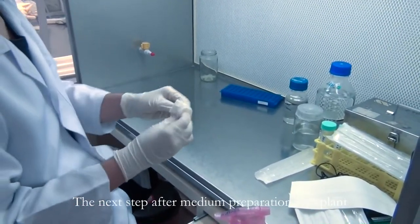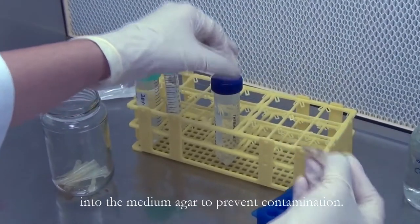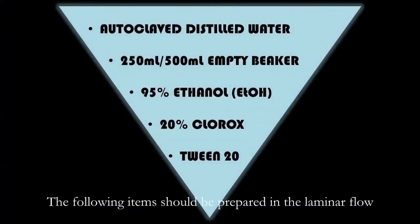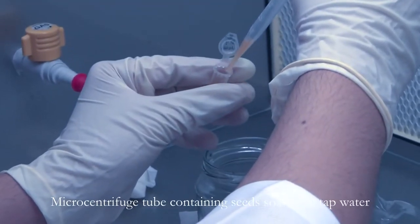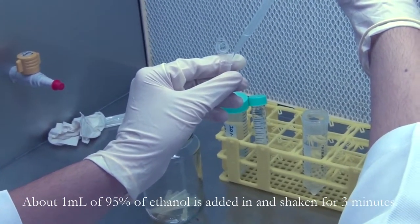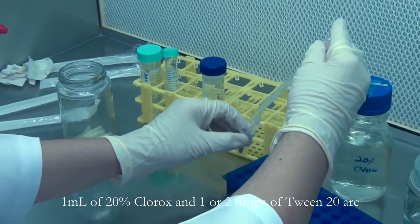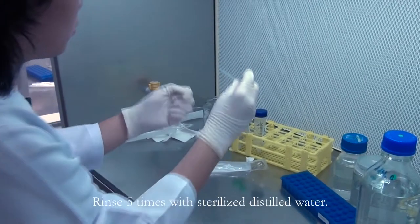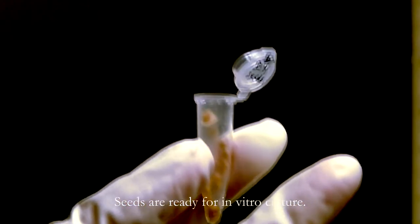The next step after medium preparation is explant preparation and inoculation. Explant needs to be surface sterilized before being inoculated into the medium agar to prevent contamination. This process has to be done in a sterilized laminar flow. A micro centrifuge tube containing seeds soaked in tap water and incubated overnight is dewatered. About 1 ml of 95% ethanol is added and shaken for 3 minutes. After 3 minutes, the ethanol is decanted. 1 ml of 20% Clorox and 1 or 2 drops of Tween 20 are added and shaken for 10 minutes. Rinse 5 times with sterilized distilled water. Decant the water and leave the seeds in the laminar hood to dry. Seeds are ready for in vitro culture.